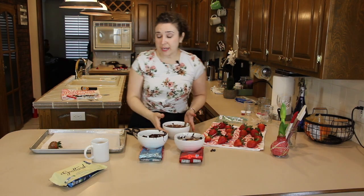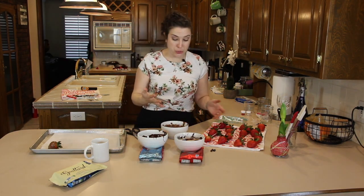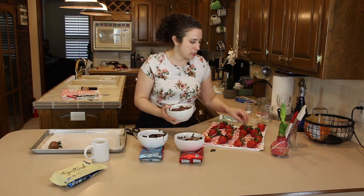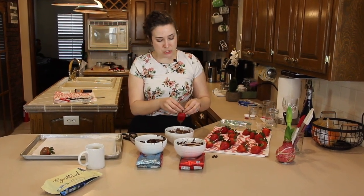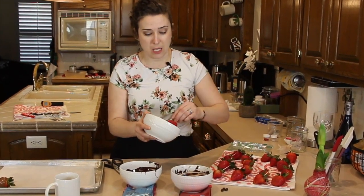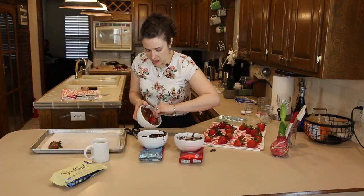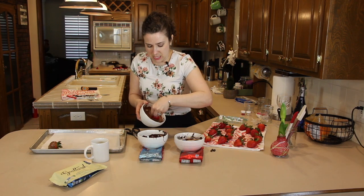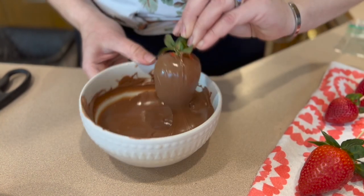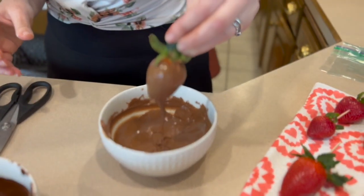We've got everything toothpicked. For the milk chocolate ones, I'm going to finish those before getting into the dark chocolate. Make sure you grab all of those leaves and pull them up toward you so they aren't stuck in the chocolate. From here we're just going to dip — make sure you really want that side covered, almost up to the stem if you can help it.